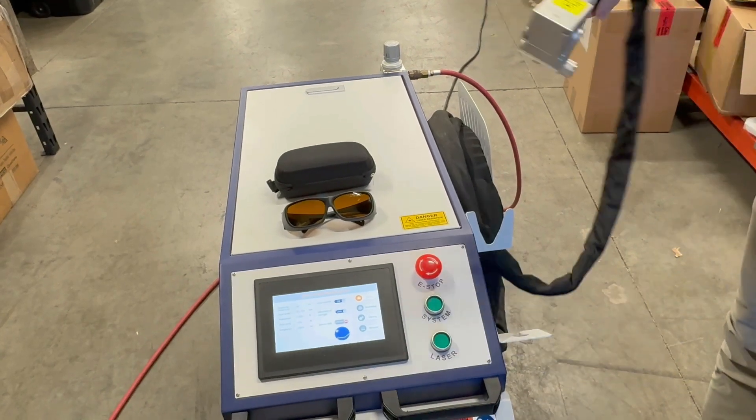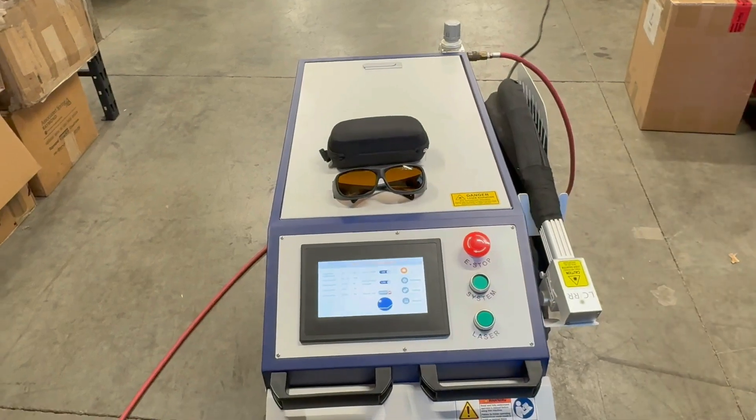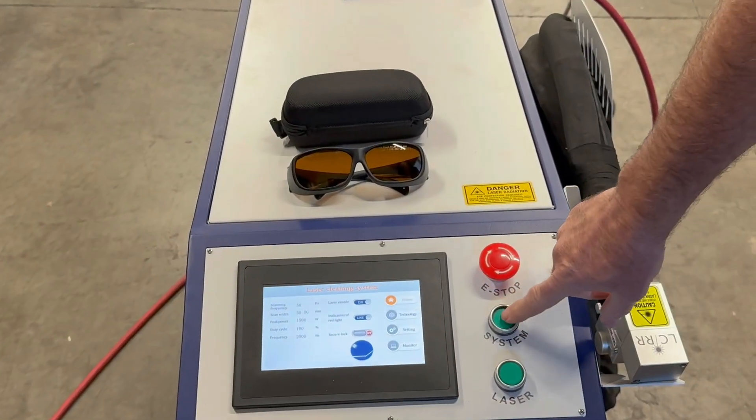To shut down the unit, you just do it in reverse order — turn off the laser source, and then you turn off the system.